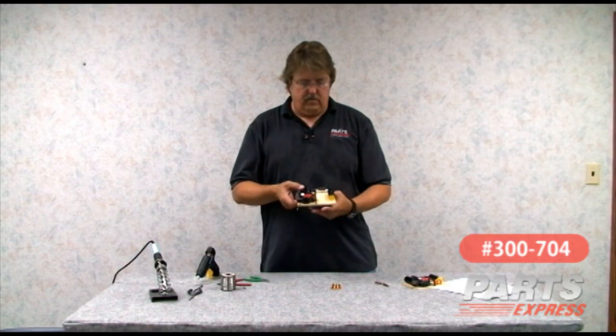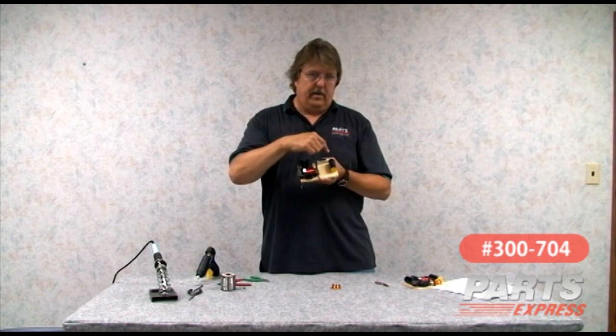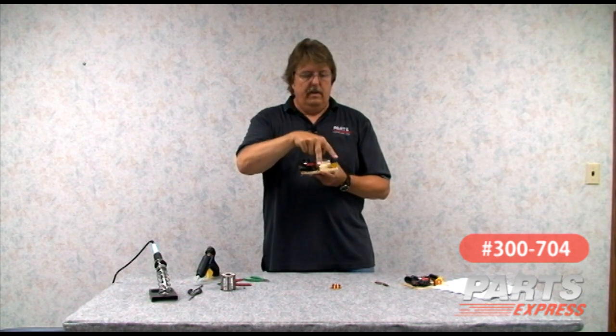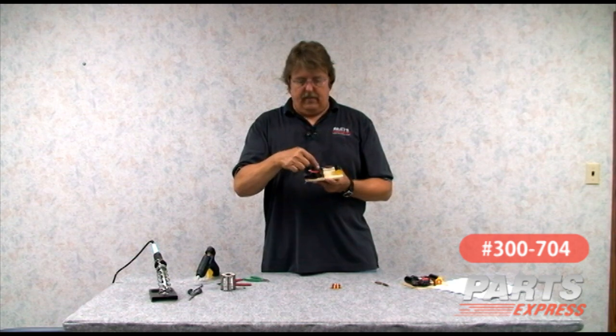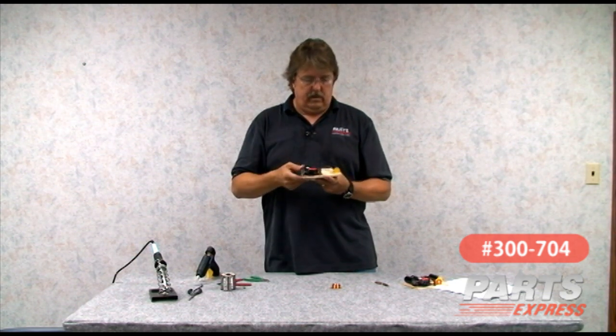This is the high-pass crossover, so in this circuit we have the capacitor in series, and we're going to have the coil in parallel with the speaker that is the filter's load. That's just backward from the low-pass side, where we have the coil in series and then the capacitance in parallel with the speaker load.